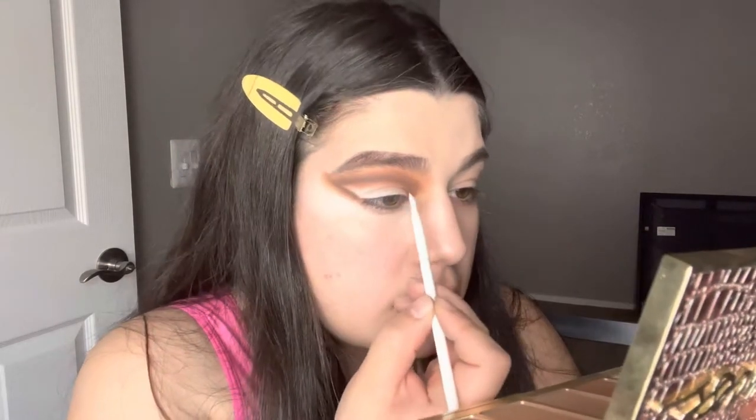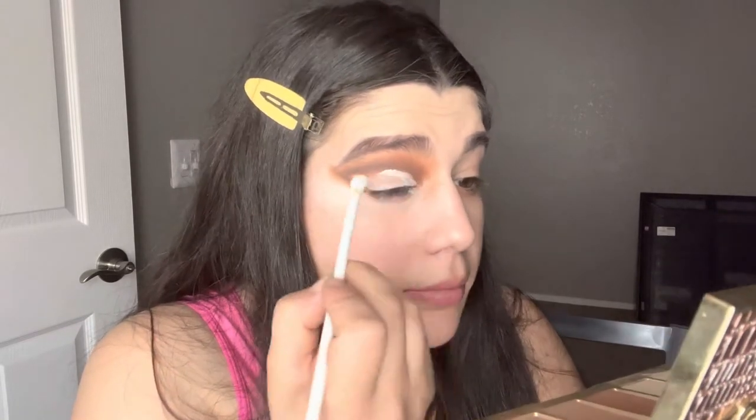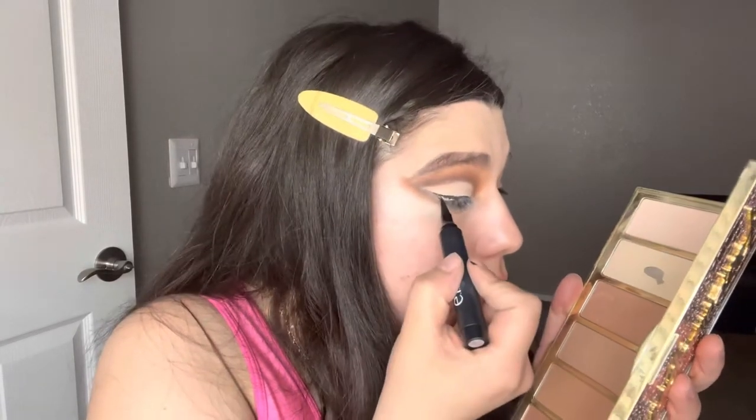Now that I have blended everything out, I'm going in with that same brush I used to apply the white concealer and I'm going to cut the crease. To set it I'm just grabbing the whitest or lightest color I have. The next step is going to be an eyeliner — this is the NYX matte liquid eyeliner. Switching to the ELF one because the NYX one's dry and it's not cooperating.